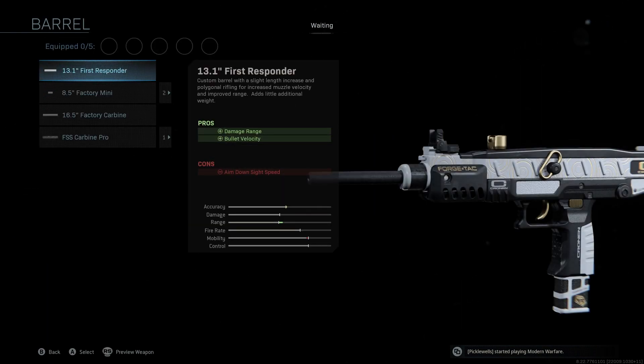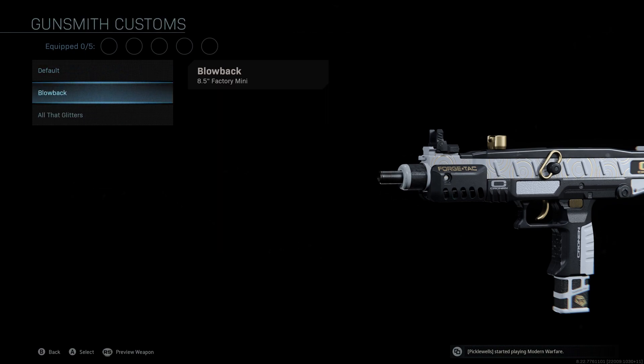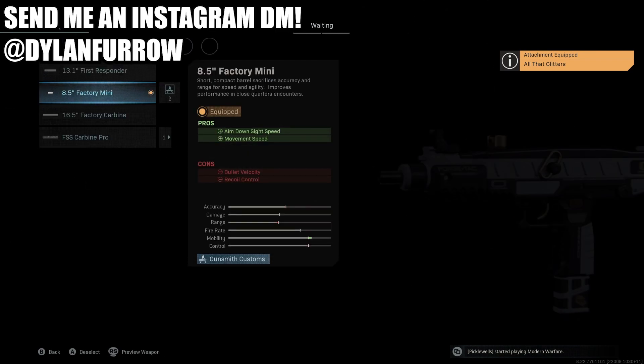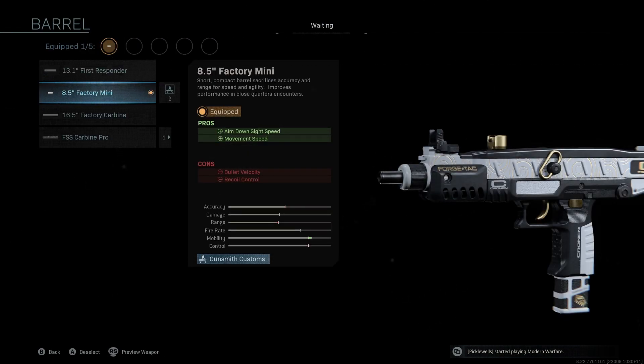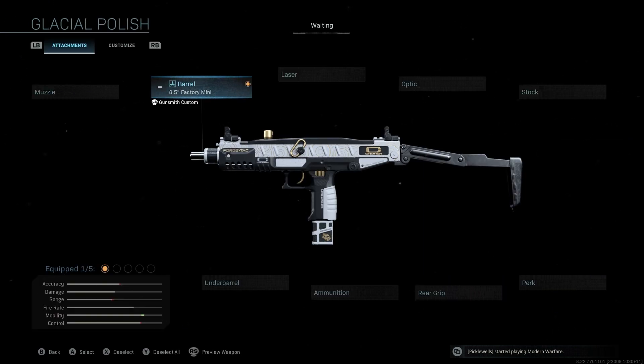The barrel that we're going to be using is the 8.5 inch factory mini. You guys will see this gives us movement speed, which is number one priority with this class. We're also getting ADS speed, so a nice little boost of mobility here. This is going to be the attachment that we'll change later on for those of you that want a little bit of a different class setup. But for this one specifically, the 8.5 inch factory mini.